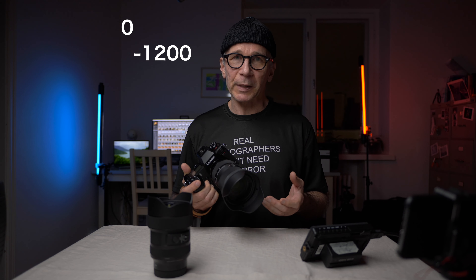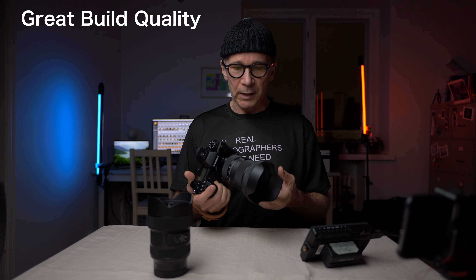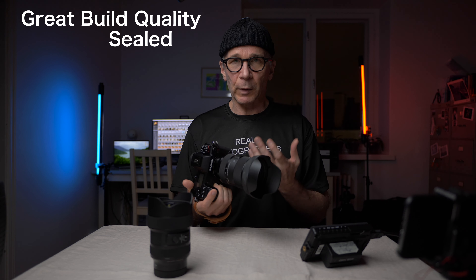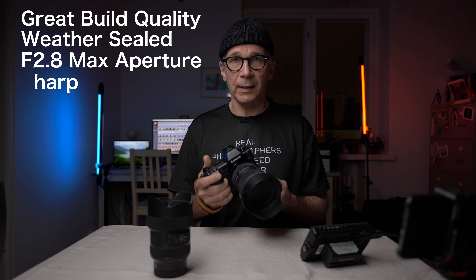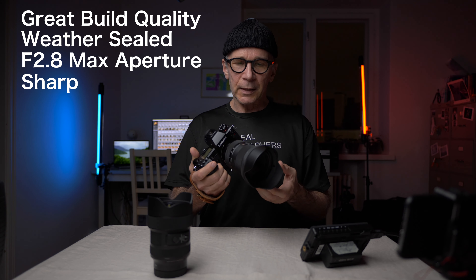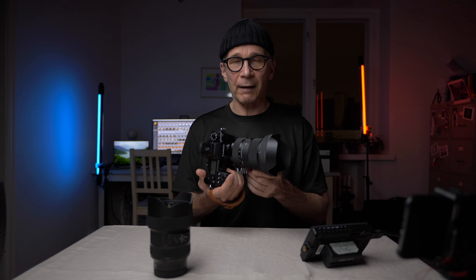The price of this lens seems to be around 1,100–1,200 euros or US dollars depending on your location. The build quality is definitely first class, it's weather sealed, it has a fast f2.8 maximum aperture, and the optical quality is really nice and very sharp. I think this is a great option for L-mount and Sony FE mount users, and I kind of feel sorry for Nikon and Canon mirrorless users because they don't have this option for now. Anyway, that's my review of the Sigma 24-70mm f2.8 — thank you so much for watching and I'll see you in the next one.